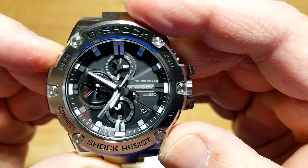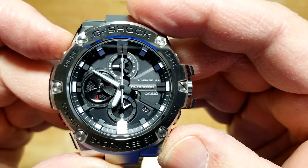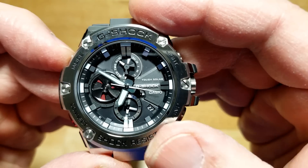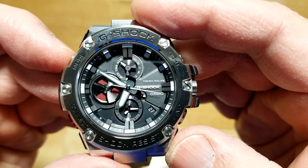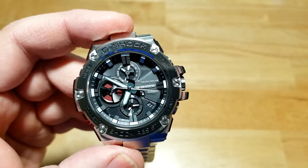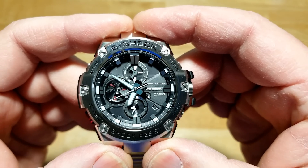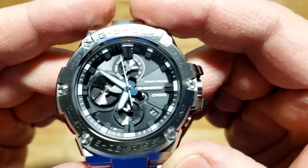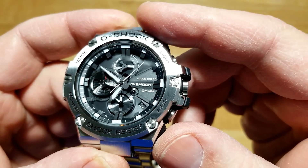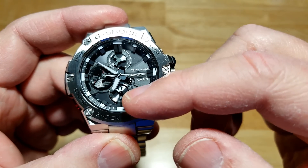Let's go back to the different modes. There's your stopwatch mode, then you go to timer, then alarm, then back down to timekeeping mode. The six o'clock sub-dial in alarm mode shows your alarm time, which I've set to 7:15 — and you can set all of this stuff manually without the app. When you're in regular timekeeping mode, that six o'clock sub-dial shows your world time, which I think I have set to London, about six hours ahead. You can also swap those times.